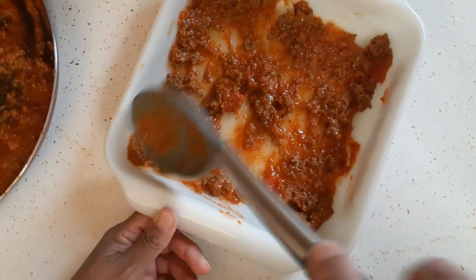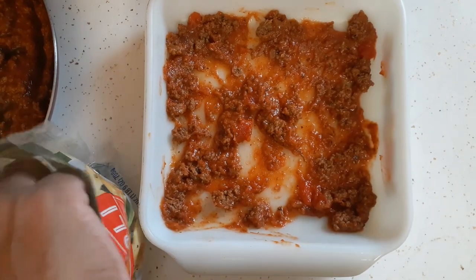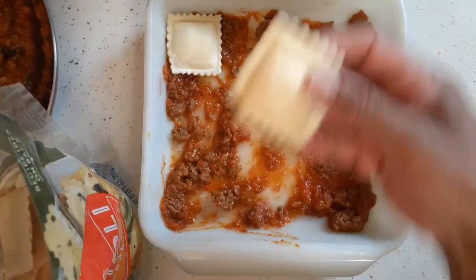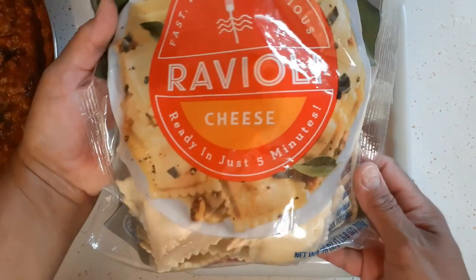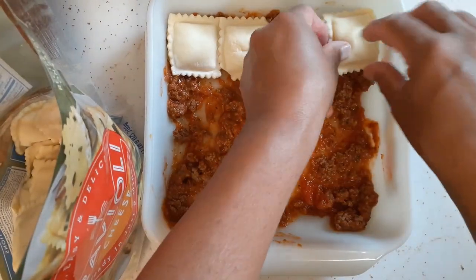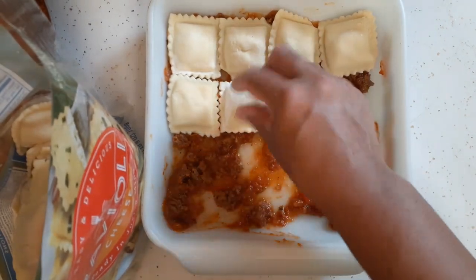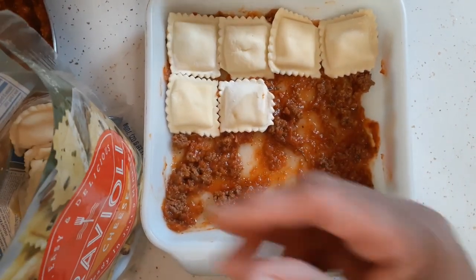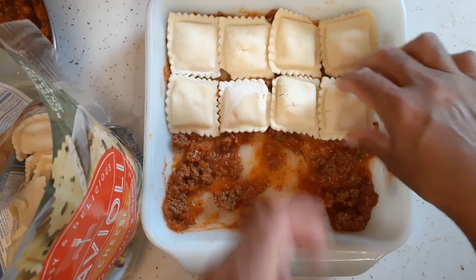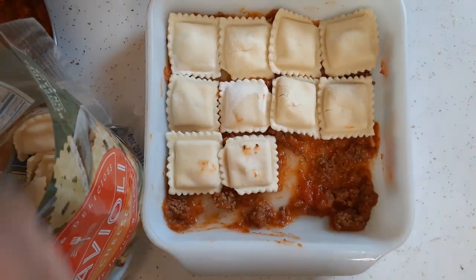Now we're going to go with our first layer. These are all thawed out — these are cheese raviolis. You can get meat raviolis too; these are not from the can, they're from the bag — they were frozen. You just want to layer your casserole dish. Like I said, Italian food is not my favorite — spaghetti is the most Italian food I eat.